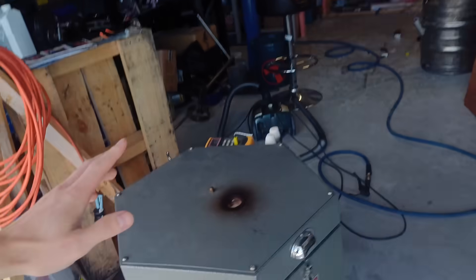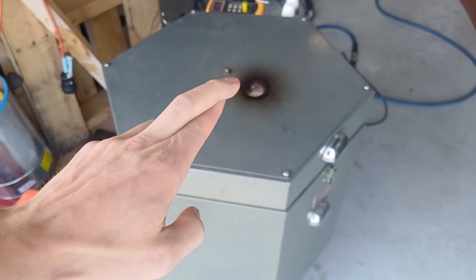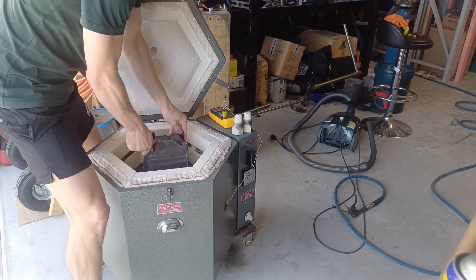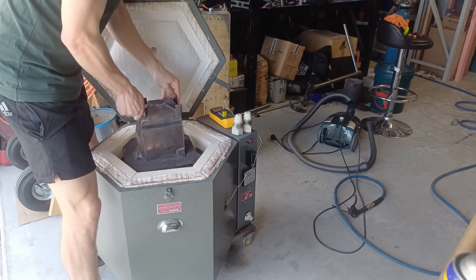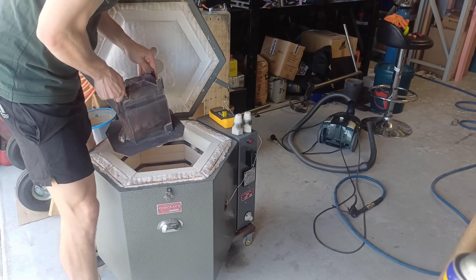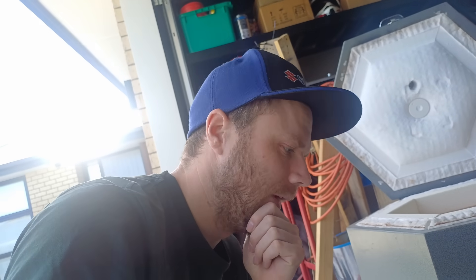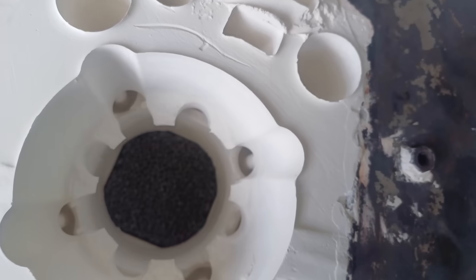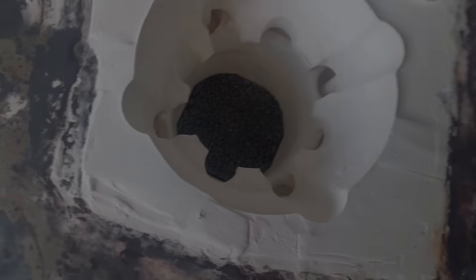The mould has finished the burnout cycle. It is the next day and it has cooled down, so fingers crossed that it ain't broken. Well, I had a slight inkling that that was going to happen, but anyway I'll just have to cast it like this. So while this is heating up in the kiln I'll get back to machining.